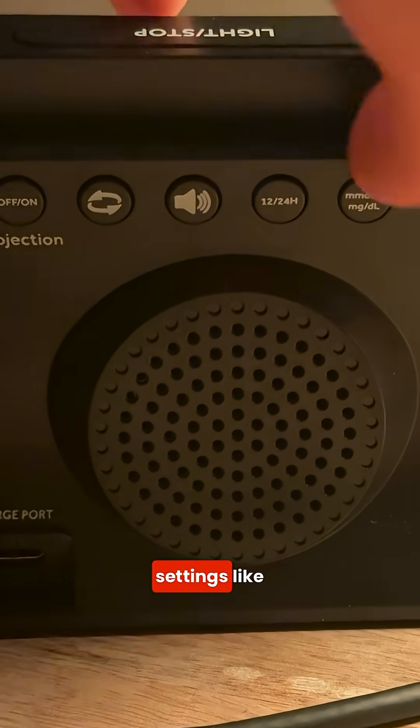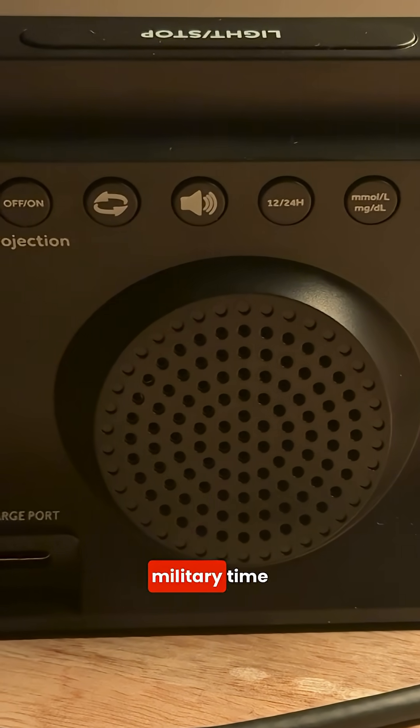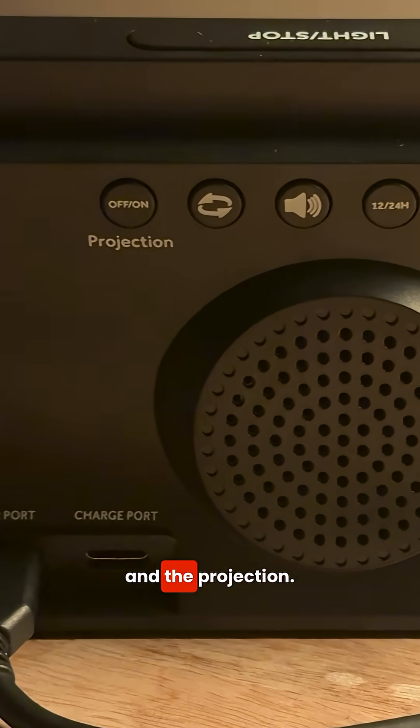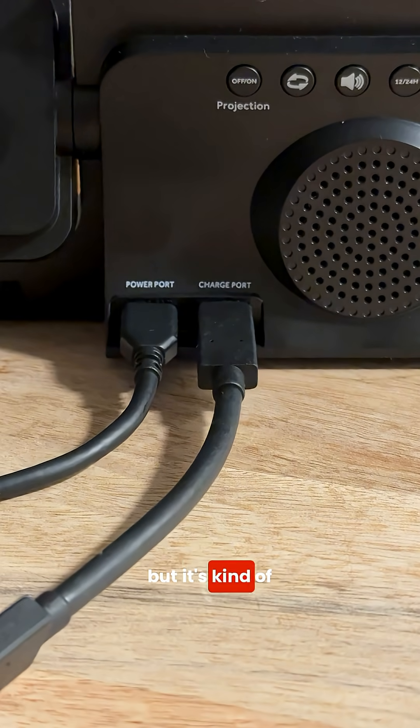On the back, you can adjust settings like glucose measurement to millimoles or milligrams per deciliter, military time, alerts, brightness, and the projection. There's also a USB-C port for charging devices, but it's kind of slow.